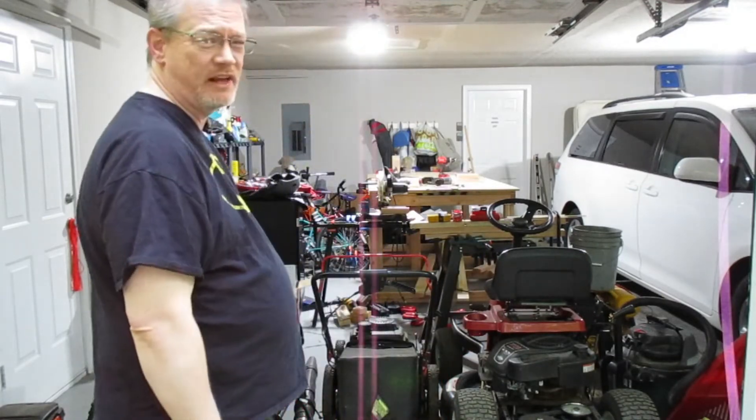This is my wood shop. It's in my garage. And so is everything else I own.